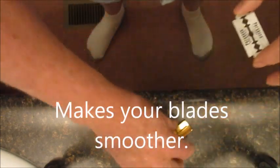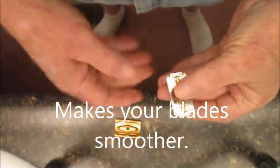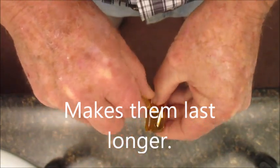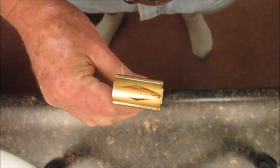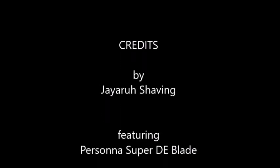And we're done, and it goes back in the razor. All done — doesn't take long. Palm strop.